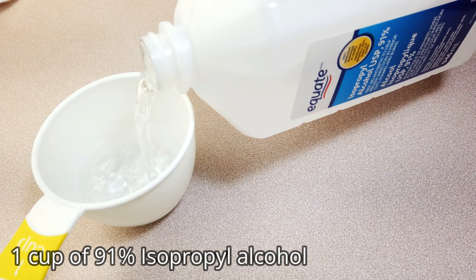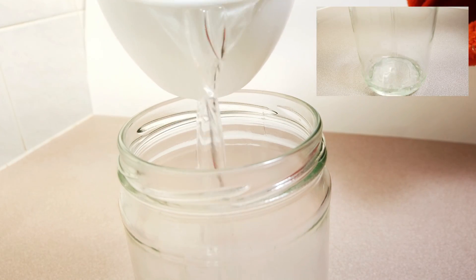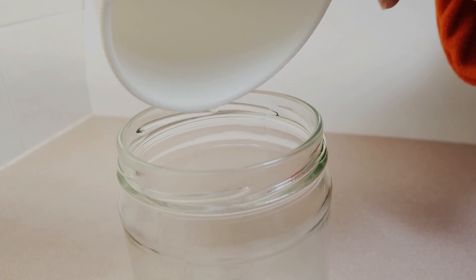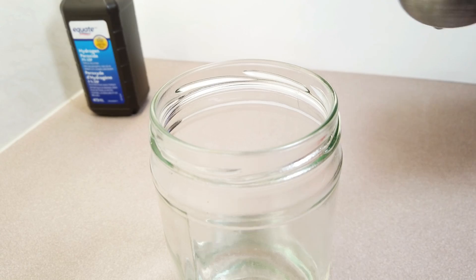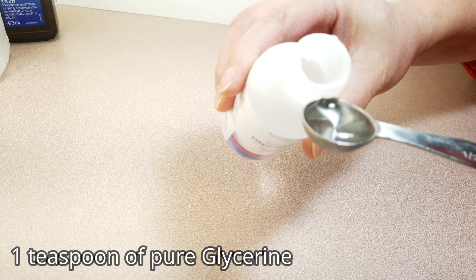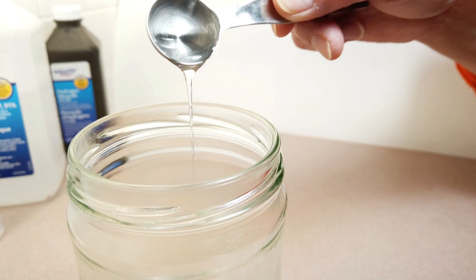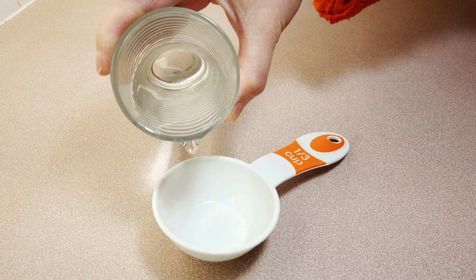Measure 1 cup of 91% isopropyl alcohol and pour into the mixing container. Measure 1 tablespoon of hydrogen peroxide and add to the mixture. Measure 1 teaspoon of pure glycerin and add it to the mixture. Measure 1/3 cup of water and pour into the mixture.